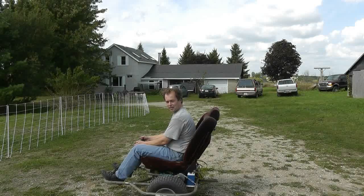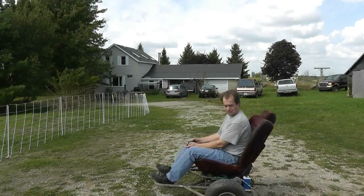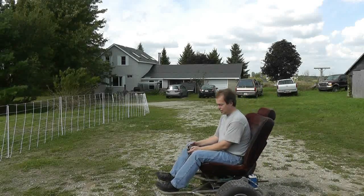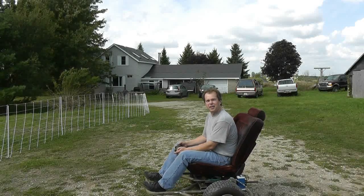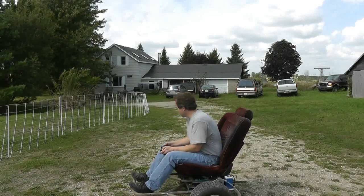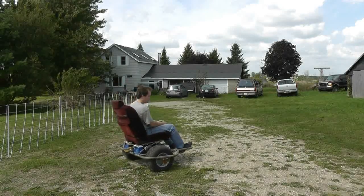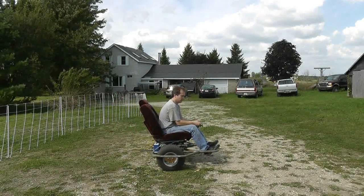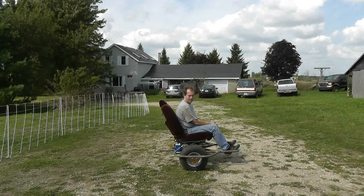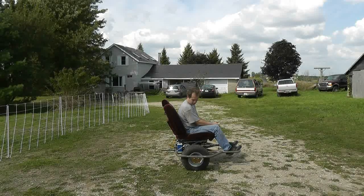There you go. Lean back a bit — let's see if we go backwards. We're working! Can you even see the wheels from here? I can't really see the camera. I'll move a bit further away. There you go, it's working.